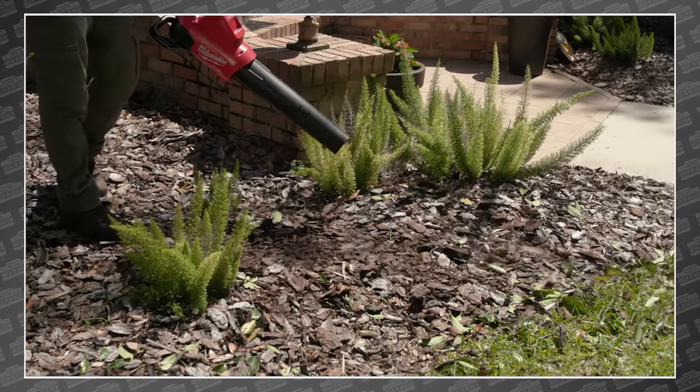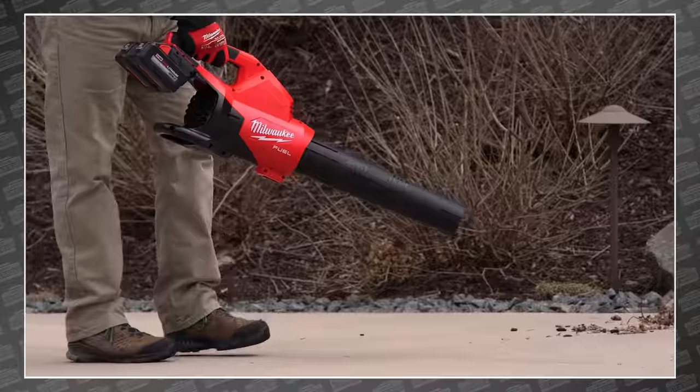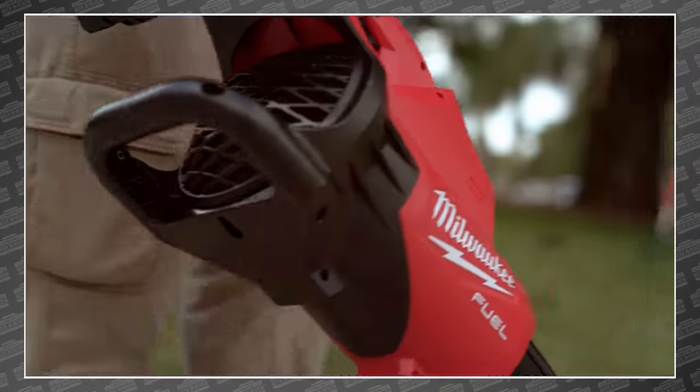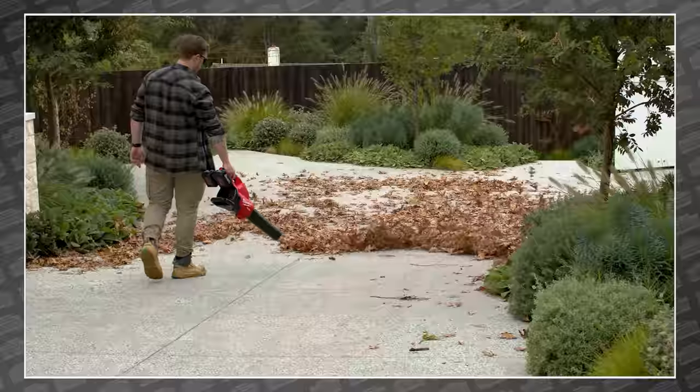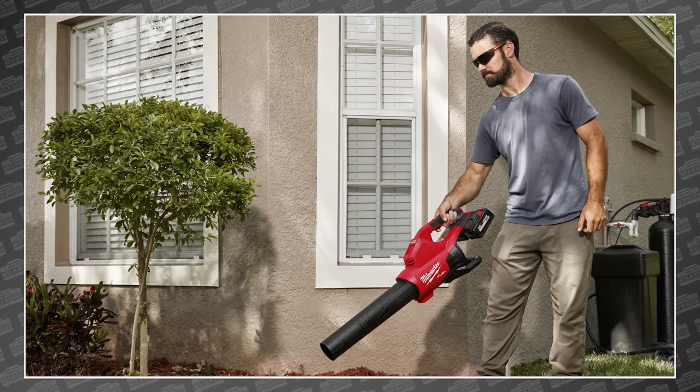But there's more to the power story than that. Just like their M18 mower, this blower claims to jump from zero to hero in less than a second. Every battery-powered blower we've used has a slow ramp-up, but this M18 Dual Battery Blower should reach 600 CFM in a little over half a second.